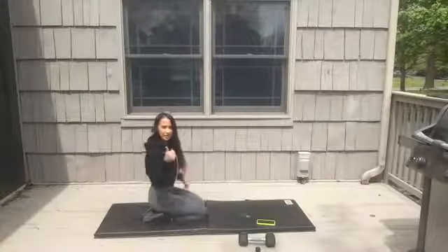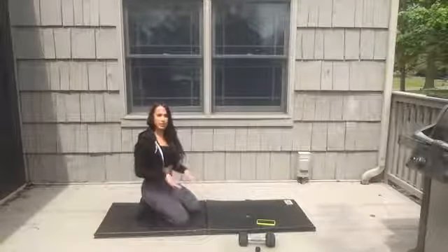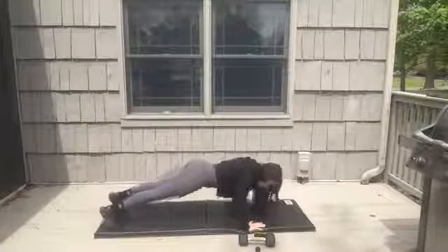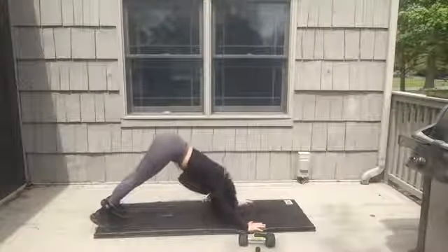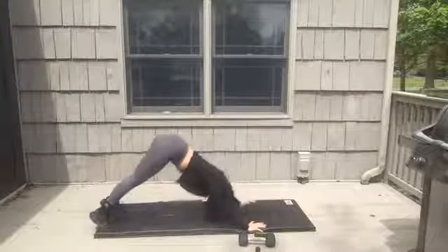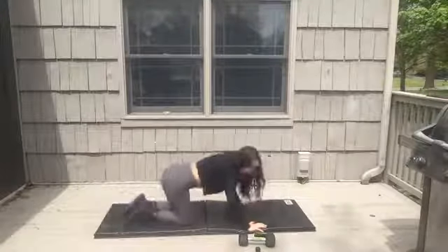We're going right back through — starting with one push-up right into down dog. Remember, you can do the push-up on your knees and then come up on your toes for the down dog. Set yourself up — ready, go! Push-up to down dog, push-up to down dog. Halfway! Focus on your form, don't rush. One more. All right — renegade row!